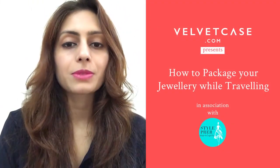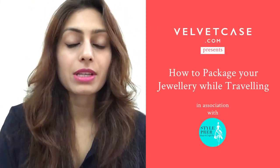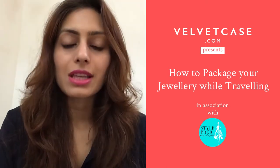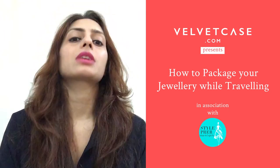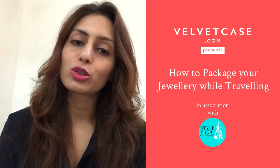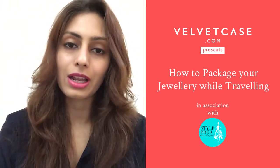Hi everyone, good morning! My name is Prerna Makharia and I run a jewelry blog called Style Prayer — the website is www.styleprayer.com. We're doing this session with Velvet Case today, which is an online marketplace for designers to list their jewelry and for consumers to buy jewelry online.